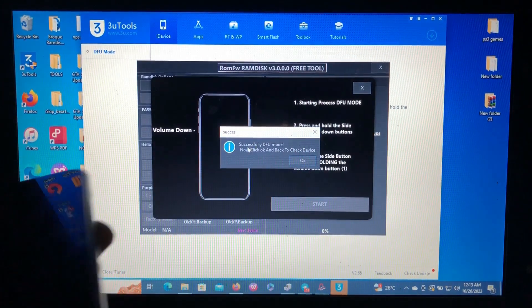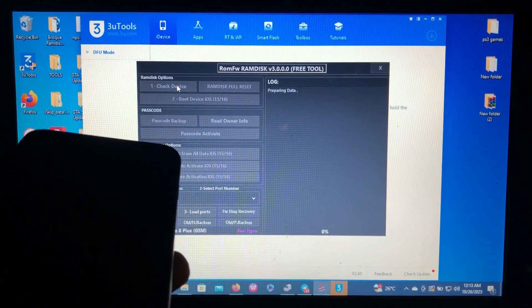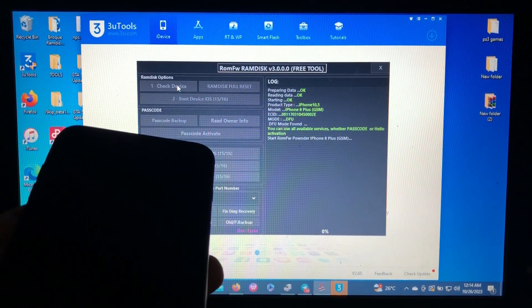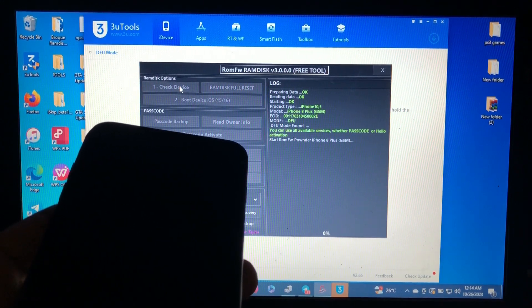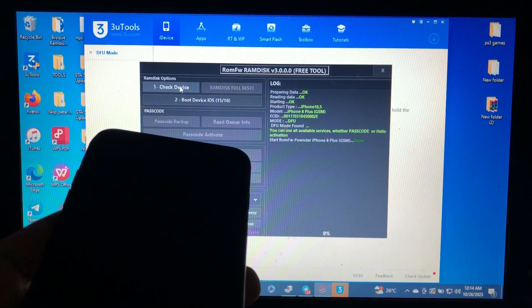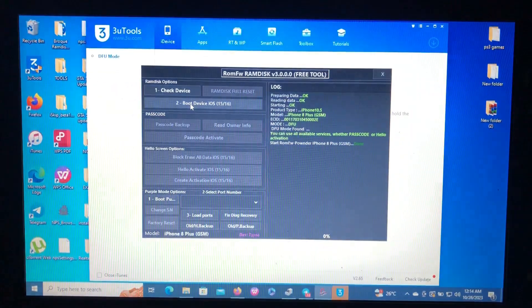The device is now in DFU — successfully entered DFU. Then check device again. The device will again be found. As you can see, the pawn status is done. The next step is to boot it into RAM disk again.